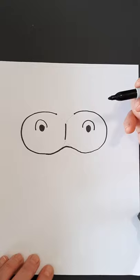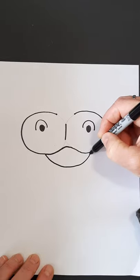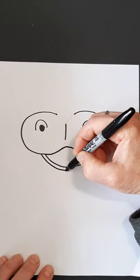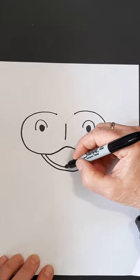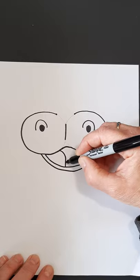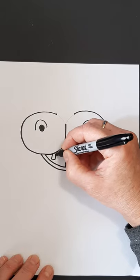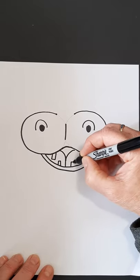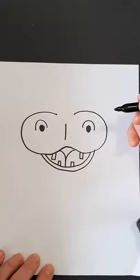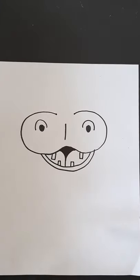Now we're going to give Henrietta a nice happy smile — a nice big mouth. We want to leave room for our teeth and our tongue. We're going to put a line up through here and come out kind of like the top of a heart. I'm going to put a tooth right here, and maybe a tooth on both sides. And there we have Henrietta's mouth. I'm going to fill this part in. I also erased my lines that were there because I don't need them anymore.